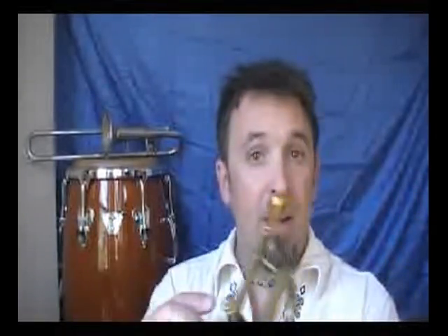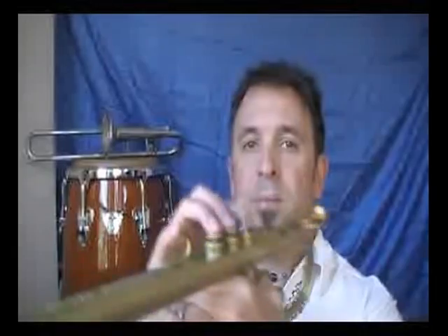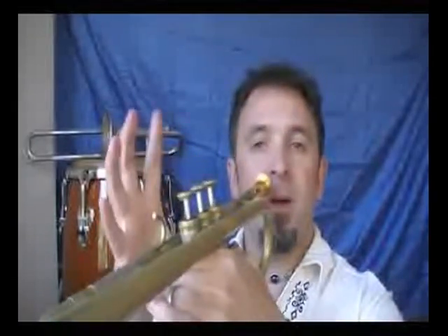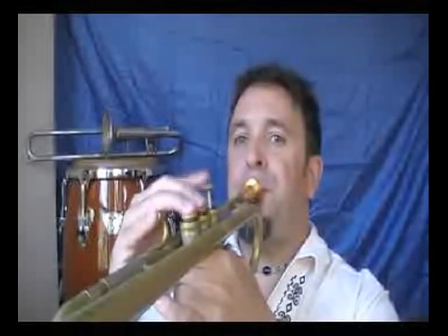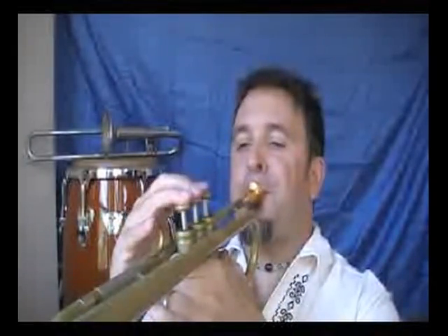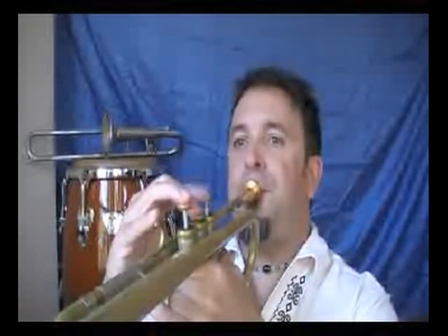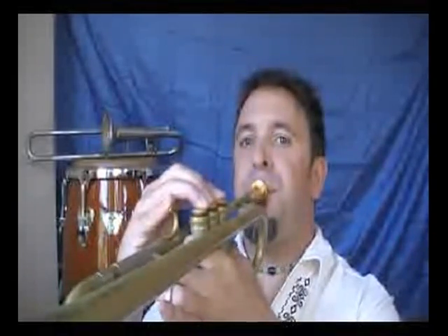You can also do them starting with the half-step first — just work backwards. So that would be the B-flat half-step, whole-step scale. Let's also do the E, the G, and C-sharp. So there are the versions of all of the scales on that group of notes.